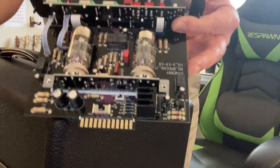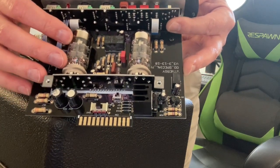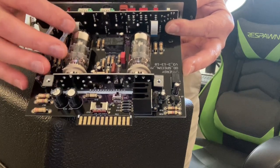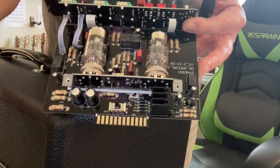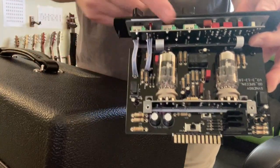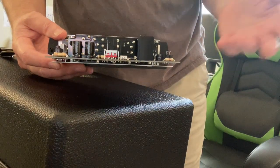They're all 12AX7s — even if the original amp had EL84s or EL34s or something in it, they still use the 12AX7s, but they spend a lot of time making sure they're getting the right ones that give you the right sounds. And then the circuit boards — all the diodes and everything — are done by the original amp designers to make it sound like the originals.